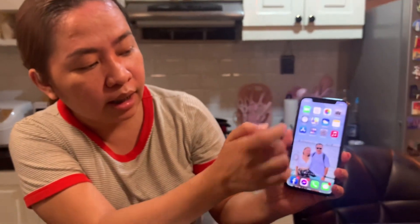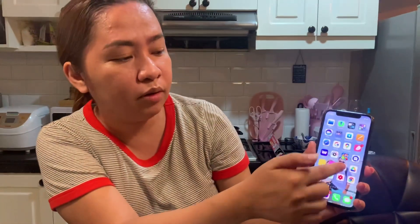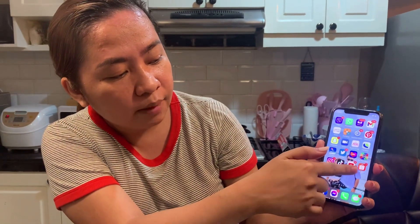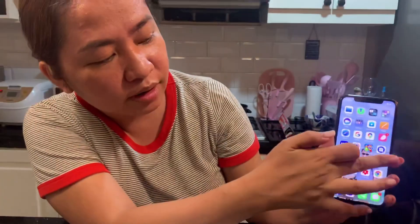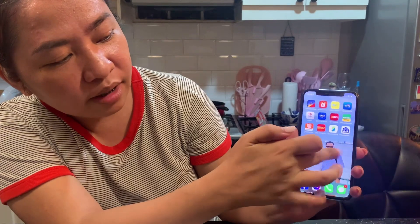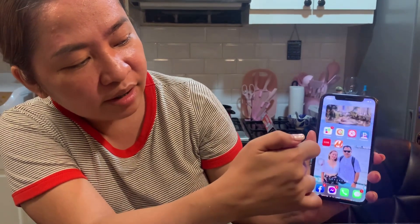Pag iPhone naman, mabilis ka lang kasi maka-download ng mga gusto mong kailangan. Sa akin, medyo madami. Pansin nyo guys — one, two, three, four, five, six. Ang dami.